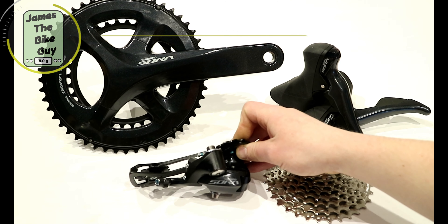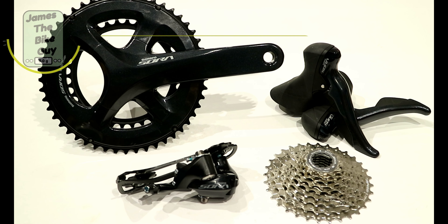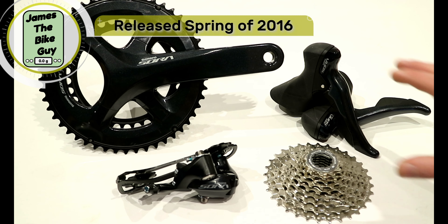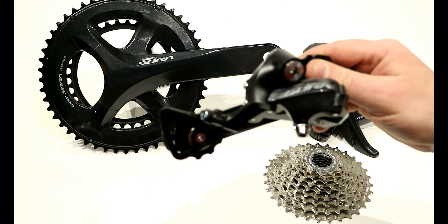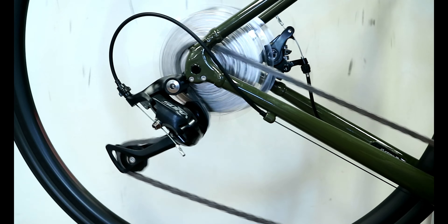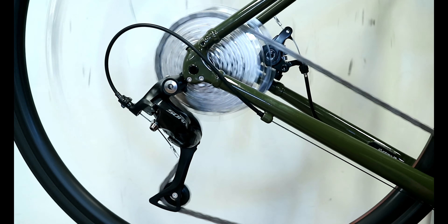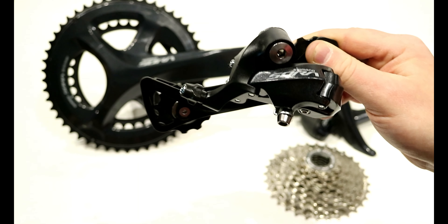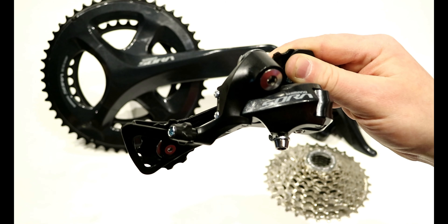Let's go ahead and talk about some of the features and the reasons you might look at Shimano Sora componentry. The new Sora R3000 is the latest generation of the Sora drivetrain and I would argue it's probably the most attractive yet. It takes a lot of the design cues from the previous generation 105, the 5800. As 105 on up through Dura-Ace has been replaced with the new series, the R3000 gets much of the technology and the looks of those previous generations.